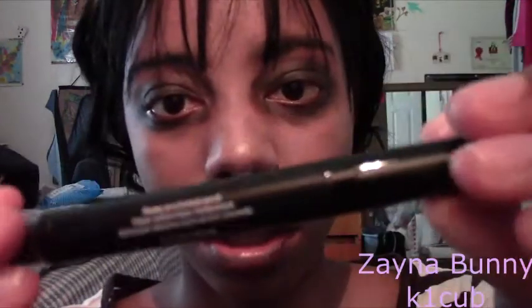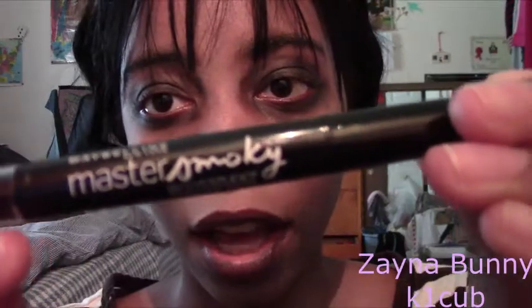I also used this Master Smokey thing by Maybelline. I didn't like it. It was kind of chunky, and I couldn't really blend it out because you're supposed to use this thing here to blend it out. But the pencil part is very thick.